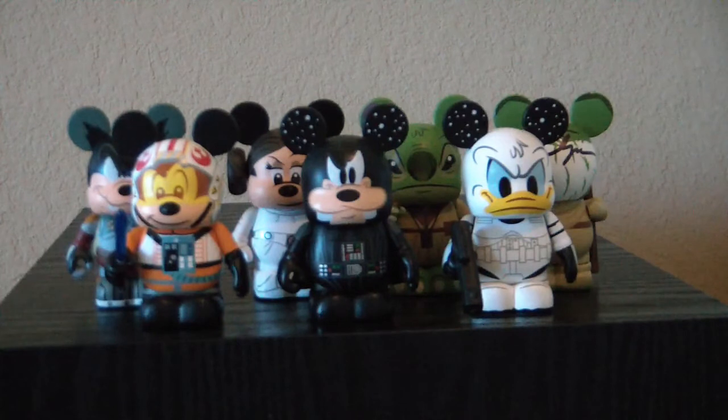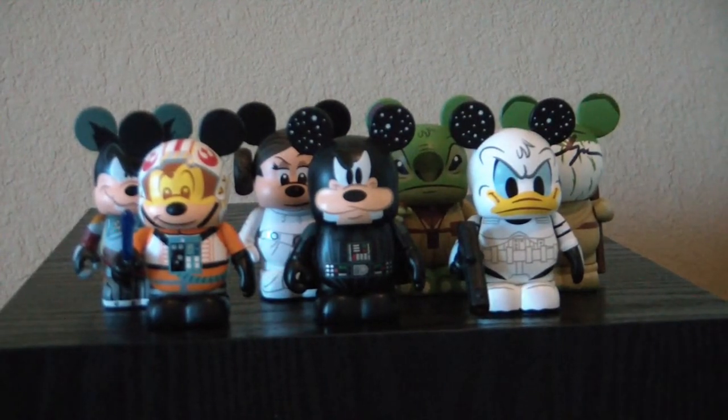That pretty much concludes our look at the set of Vinylmations of Disney characters as Star Wars characters. Do y'all have a favorite of these? Let me know — leave a comment in the show notes. Personally, this is one of the nicest sets. I like this better than the original Star Wars set; to me it's more fun. But let me know what y'all think. As always, have a great day.